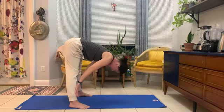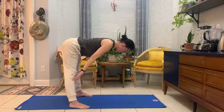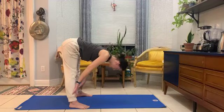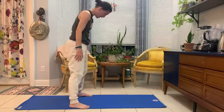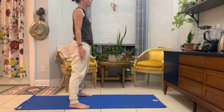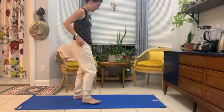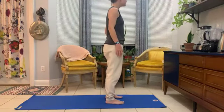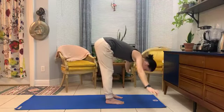Strong core as we inhale up to half lift. Hands to shins or thighs, the gaze is at the mat. Shoulders draw back from the ears. And release, gently roll up. We'll take a breath at the top and find our standing pose. We'll take the feet in, finding that hip width distance, or toes together, heels together. Nice big inhale. Exhale back to that forward fold.